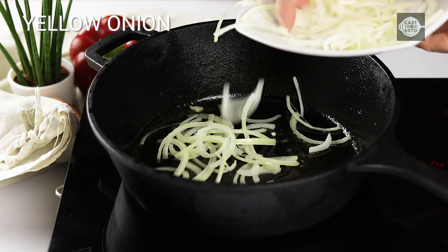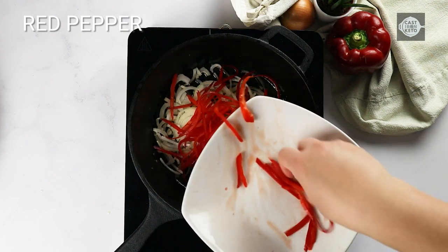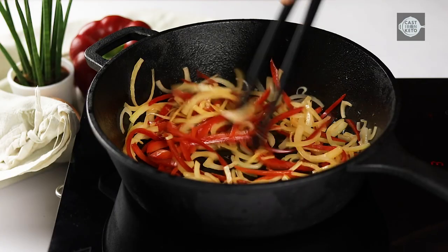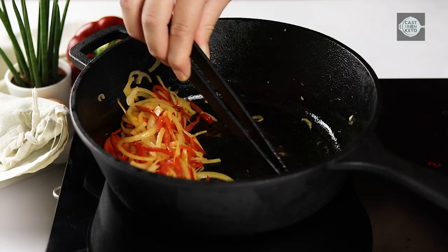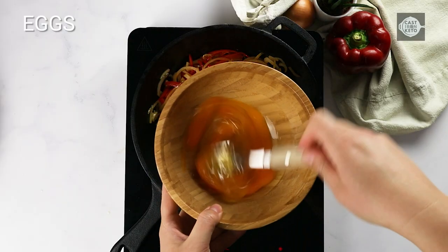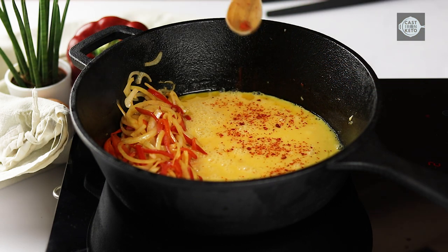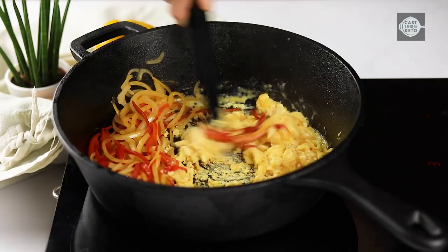Add the yellow onion and red pepper to the large cast iron skillet and cook for four minutes. Reduce the heat to medium. Push the cooked vegetables to one side of the skillet. On the other side, crack the eggs and sprinkle crushed red pepper flakes. Allow the eggs to cook for two minutes until set.